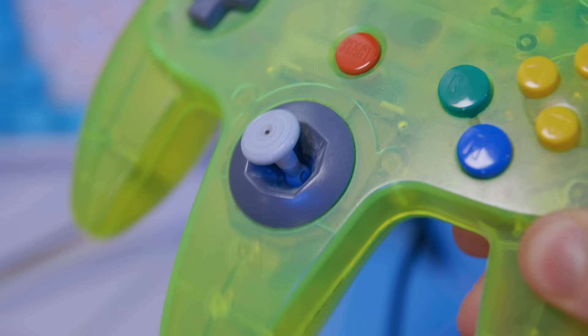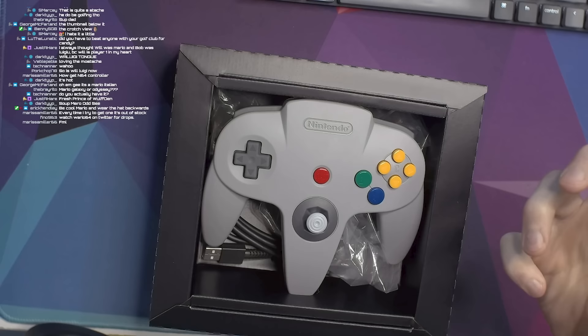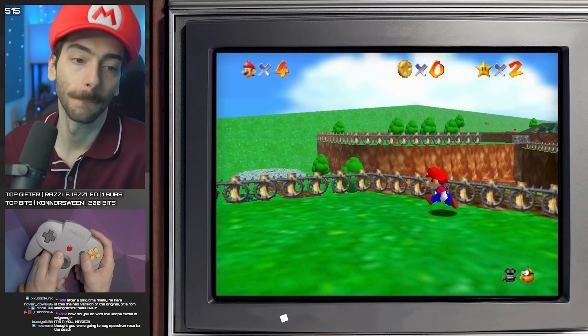Look at how tiny and flimsy that thumbstick is. When I first took this thing out of the box I marveled at how solid it felt, but then once I started playing a game I remembered why I hated it so much. Nintendo did a really good job making this controller feel authentic, which is great in some ways and really bad in a lot of others. This controller's layout is so weird by today's standards.